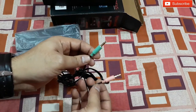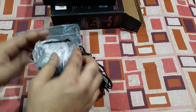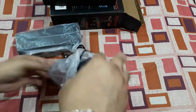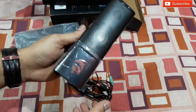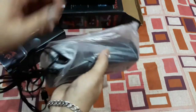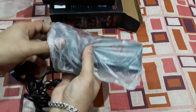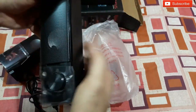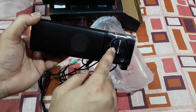You can see the ports here: that's for the 3.5mm audio input and that's for the mic — it has mic features too. Let's open this thing up. All right, so this is one speaker — the left side.